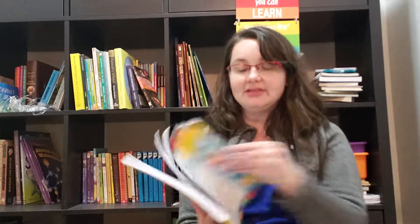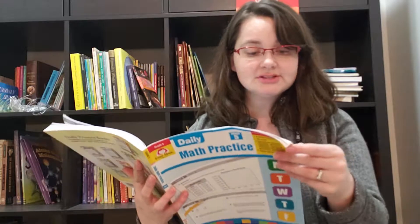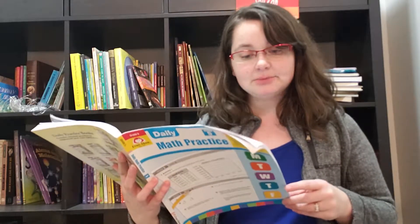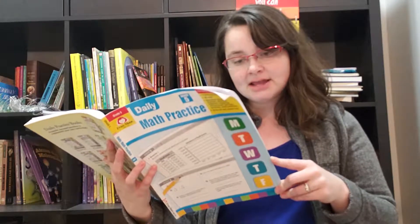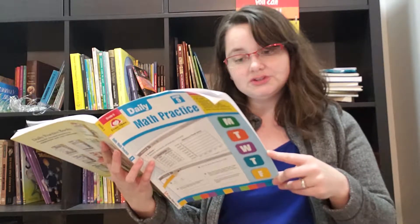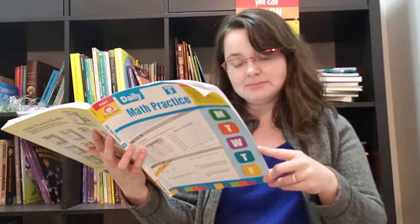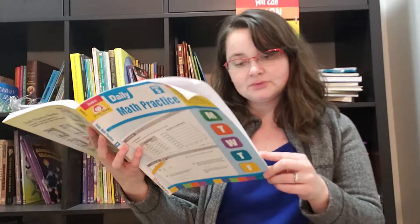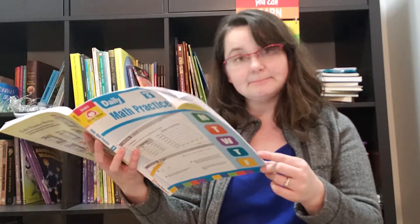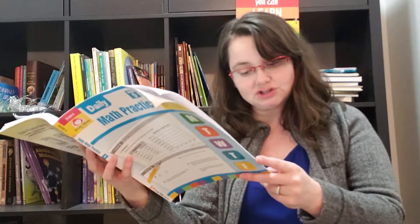The fifth grade scope covers things like equations and variables, multi-step word problems involving whole numbers, patterns, factors, place value to millions, decimals, numeral name and expanded form, estimating, rounding, multi-digit division and multiplication, fractions and mixed numbers. For measurement and data, you'll cover length, distance, height, weight, volume, temperature, time, and money. In geometry for fifth grade, you're doing lines and angles, shapes, and symmetry.